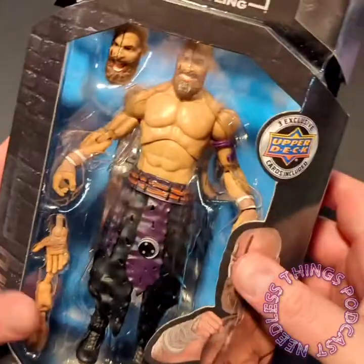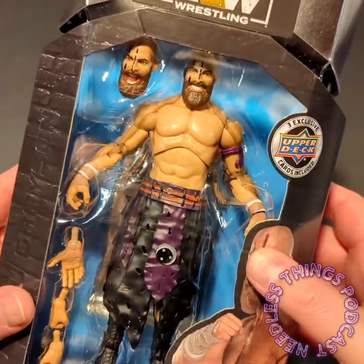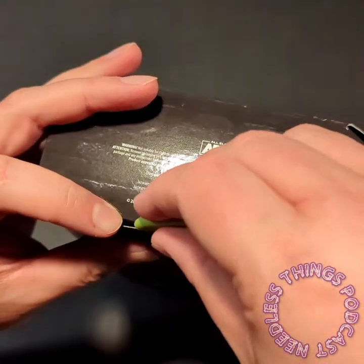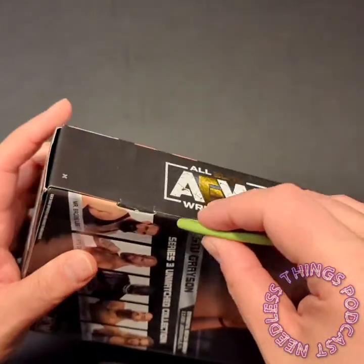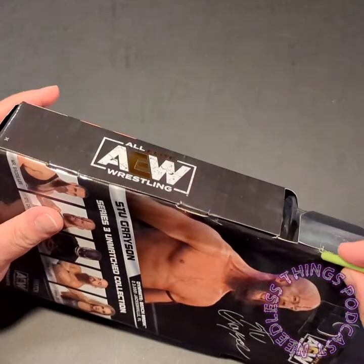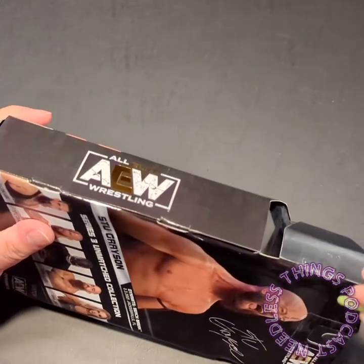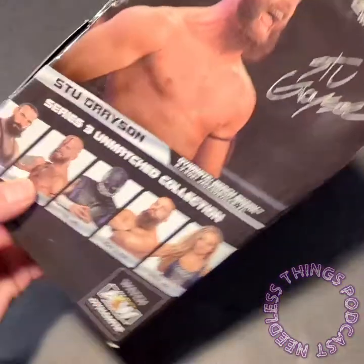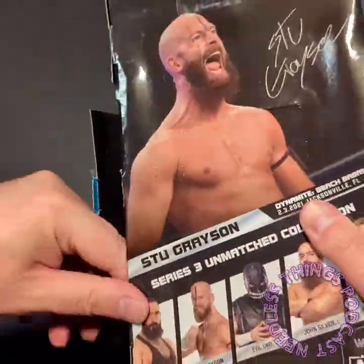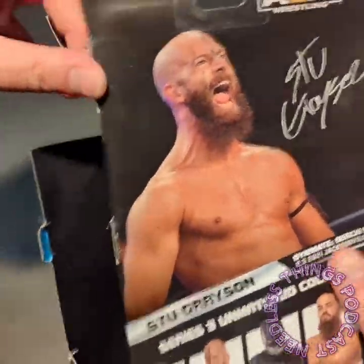This is very God of War inspired gear, which I love — one of my favorite video games of all time. I was going to get this figure regardless of it being part of the Dark Order wave, but the fact that he's in the Dark Order is just a pleasant bonus. I am going to be so happy to have these guys lined up on my shelf.